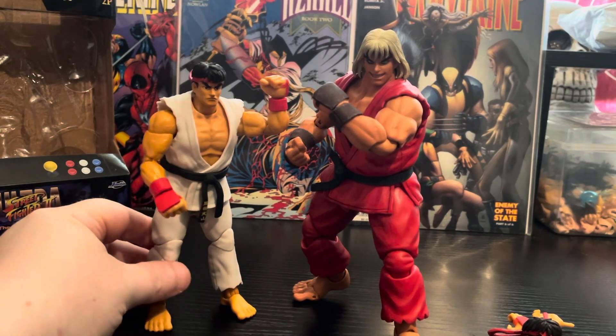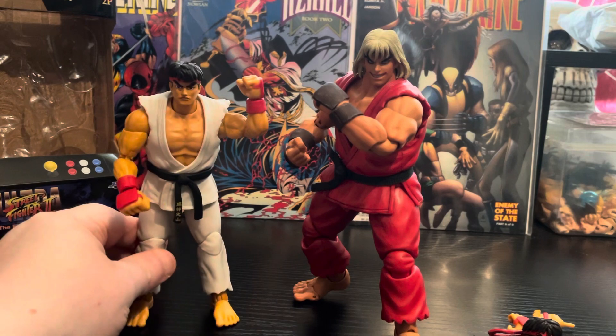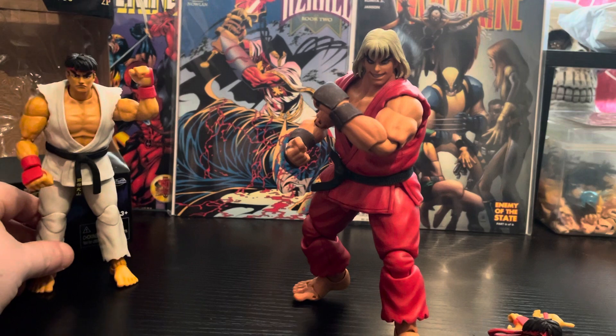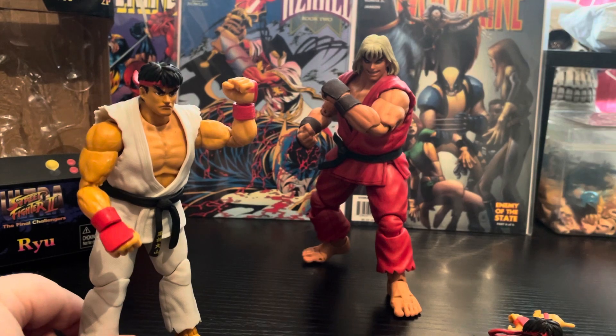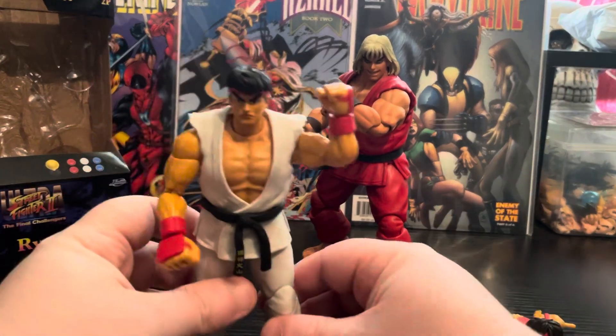You can still display them on the same table. I keep them separated — Ken more in the back like a Ryu sort of arrangement — so they look like they're fighting and all that.